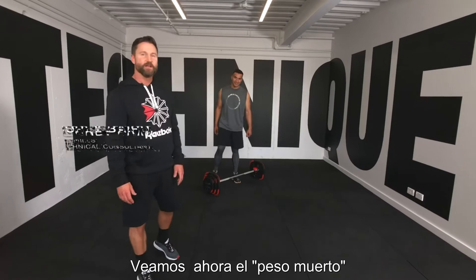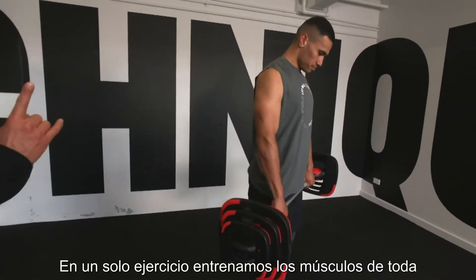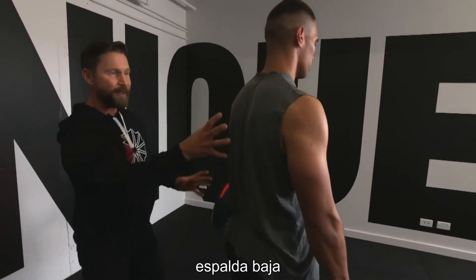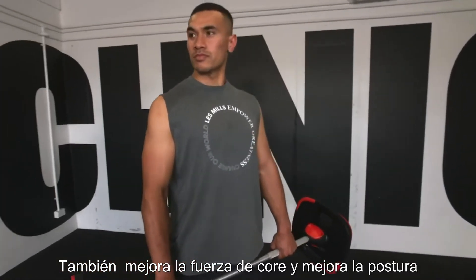Hey guys, let's take a look at the deadlift. The deadlift is a fundamental exercise for improving the strength of the posterior chain muscles. So with one exercise, we strengthen muscles all the way down the back of the body from the hamstrings, glutes, lower back, upper back and the big lat muscles. We also improve core strength and improve posture.